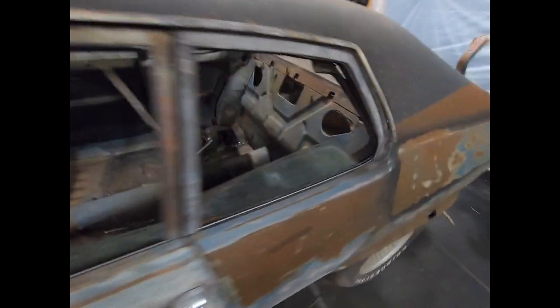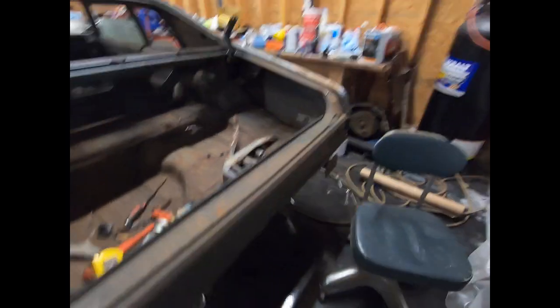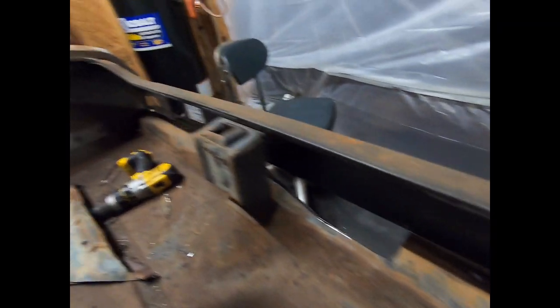The floor pans are in, they're ready for some seam sealer. I've got to put seam sealer on the bottom of this and a couple of other places. We're working on the taillight panel right now — video's coming for that. I'm trying to figure out exactly how nice I'm going to make it back here.